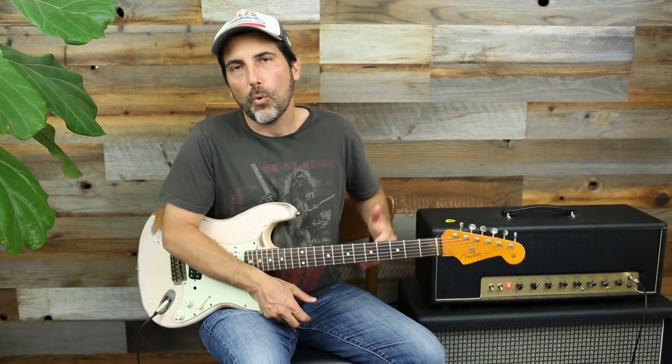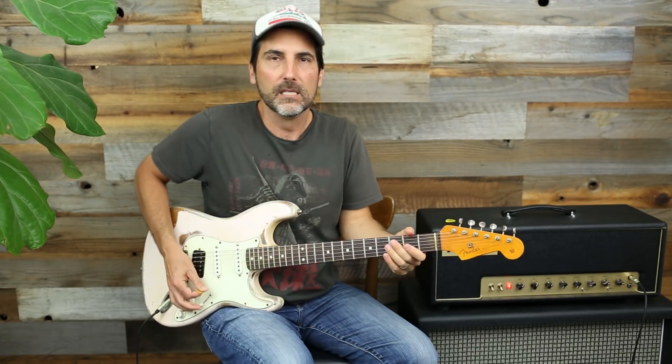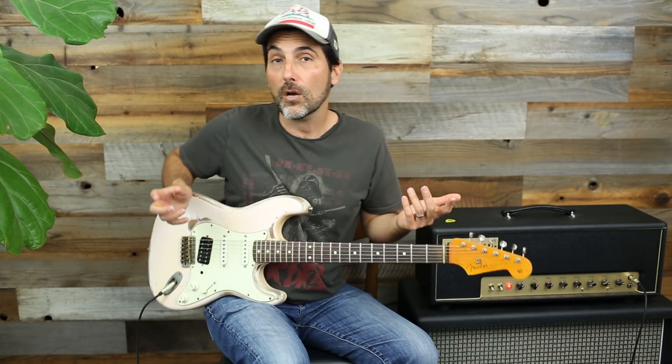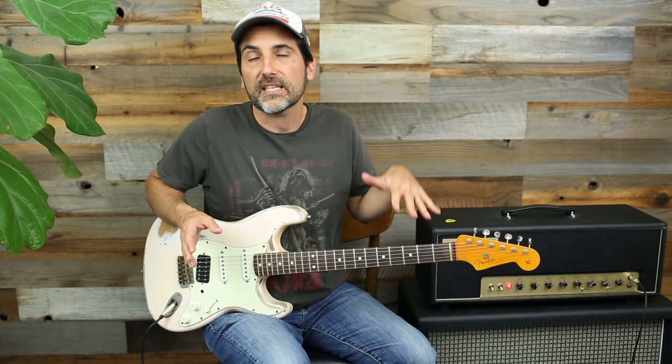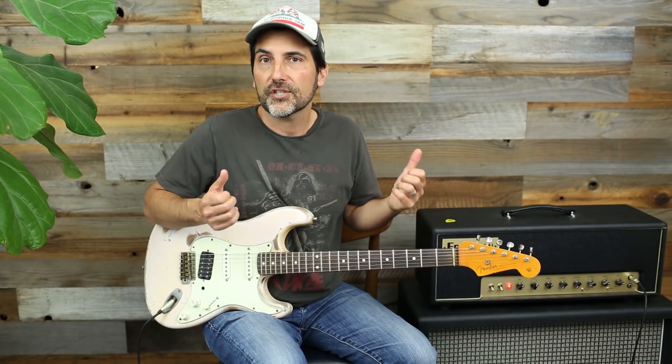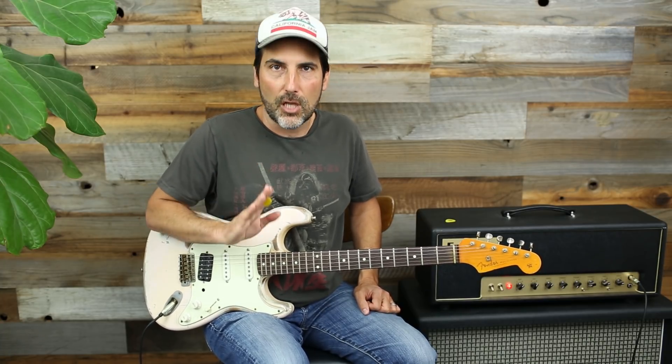It sounds like straight-up horror — like a killer is in the background, turns around, and that lick just speeds up and keeps going. Just faster and faster. Keep in mind you can mute these, or leave the notes ringing open. You can build and work on your dynamics — start soft, get louder — anything to hit on as many techniques as you can. If you're warming up for a show and don't have much time, you can work on your dynamics, up and down picking, hard, soft, fast, slow.